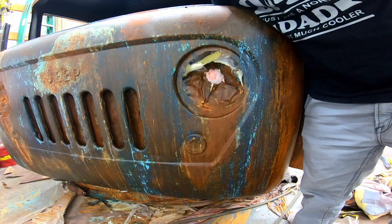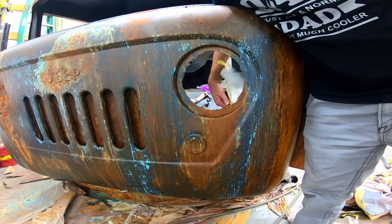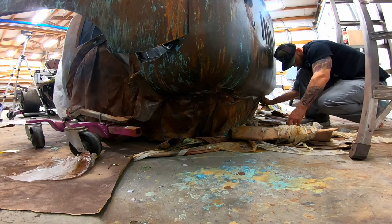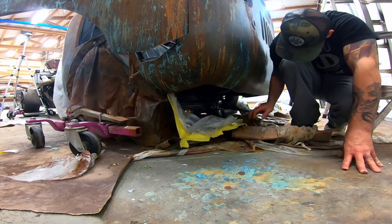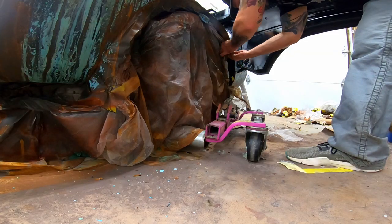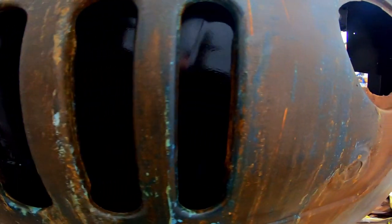Reason number two: I'm no Chip Foose. I know I have some issues with my body work, and this paint job will help hide them. Reason number three: for those who don't know, this was my grandpa's Jeep — he owned it since I was born, and when he passed I inherited it. To pay tribute to him, I wanted to incorporate blue into the paint scheme because blue was his favorite color. Although blue is one of my favorite colors, it's not typically my favorite car color choice, but the combination will stay looking clean despite my dirt road.